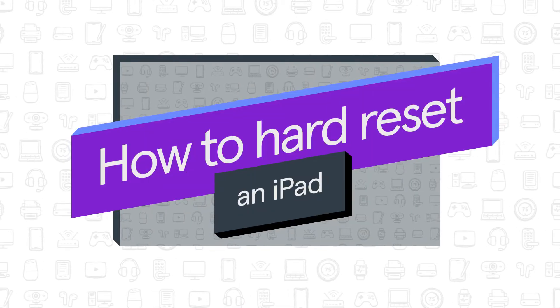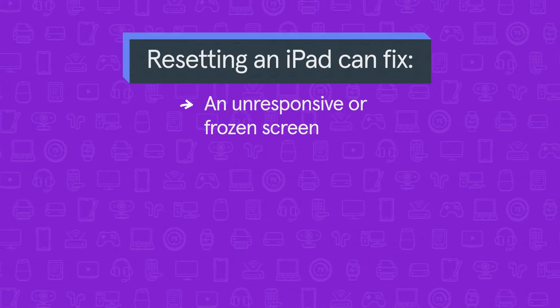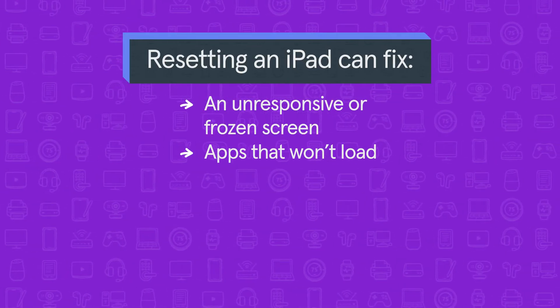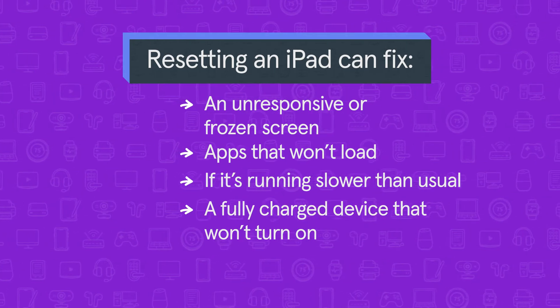In this video, we'll show you how to hard reset an iPad. Resetting an iPad can fix several common issues, including an unresponsive or frozen screen, apps and programs not loading, an iPad that's running slower than usual, or if it's fully charged but not turning on.